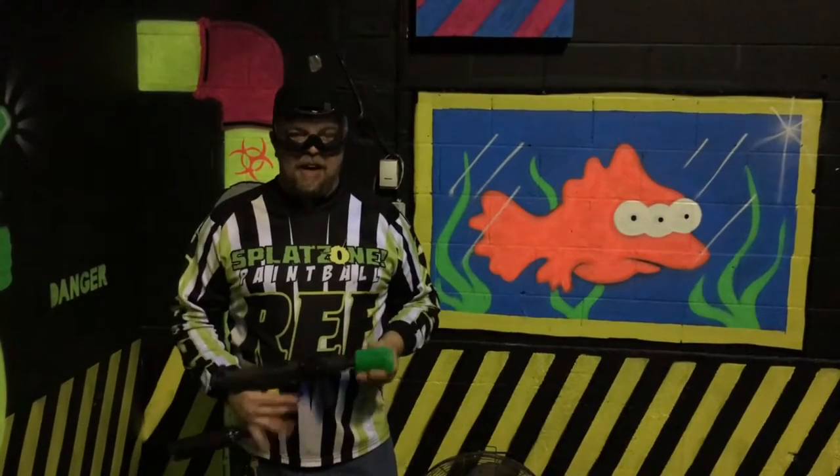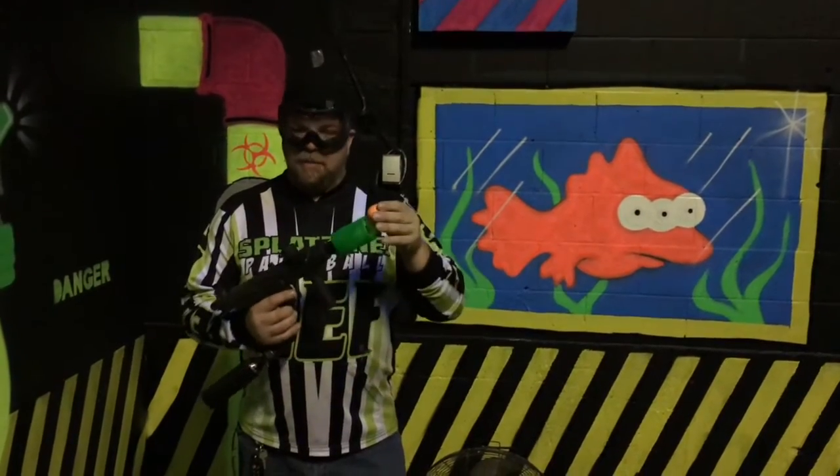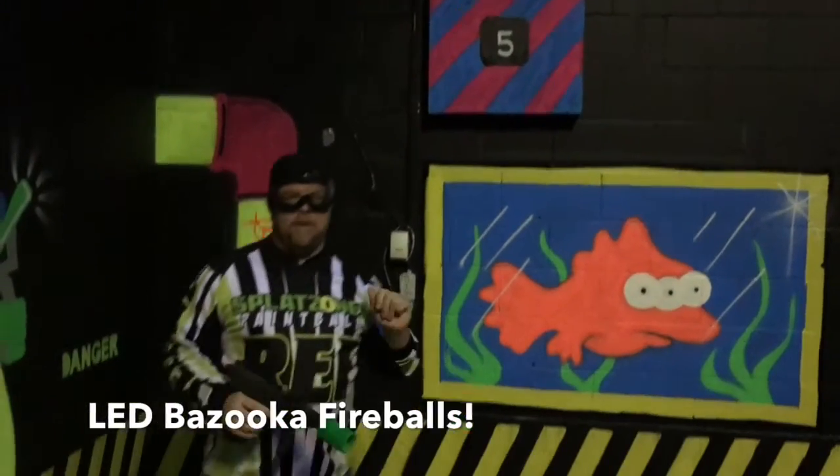Next, we have our Bazooka Blaster. What's a Bazooka Ball without the ball itself? It simply goes in here and we launch at targets, which is perfectly safe — just like that. We have a ton of fun!